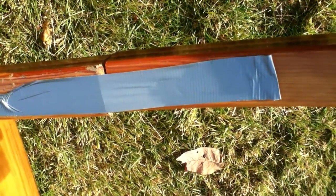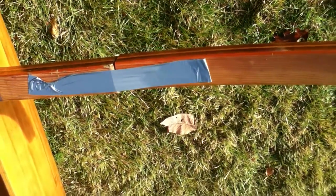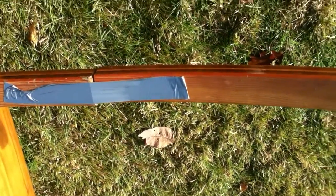The idea — the end game — is to trailer this thing fully rigged, and anything that folds has got to be good.